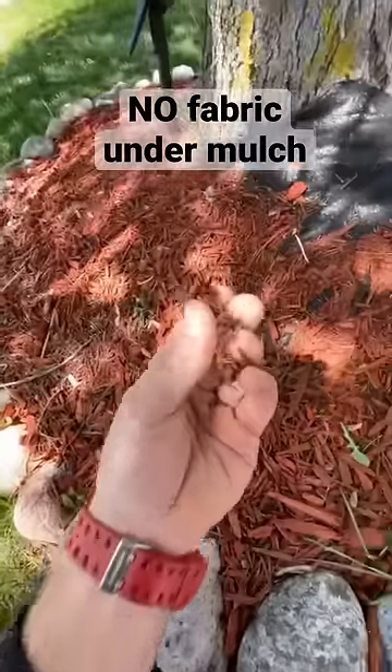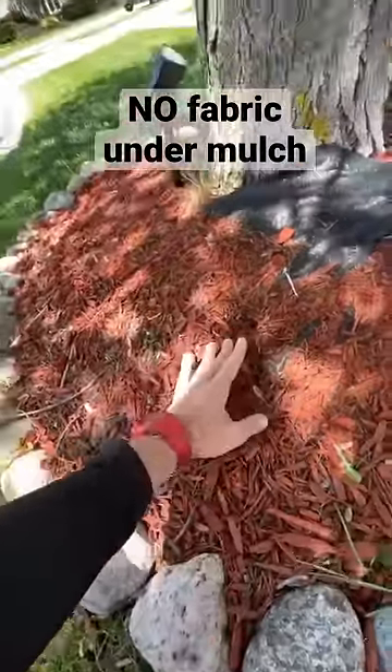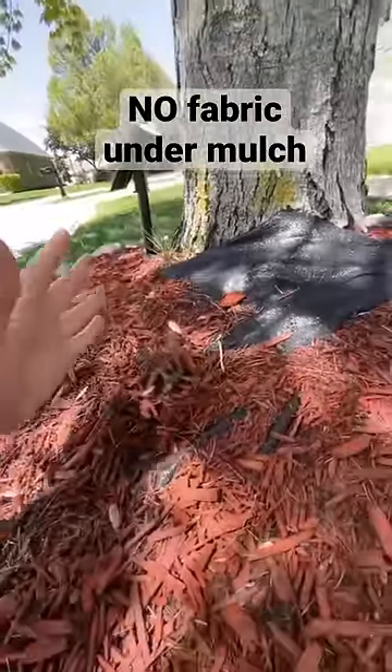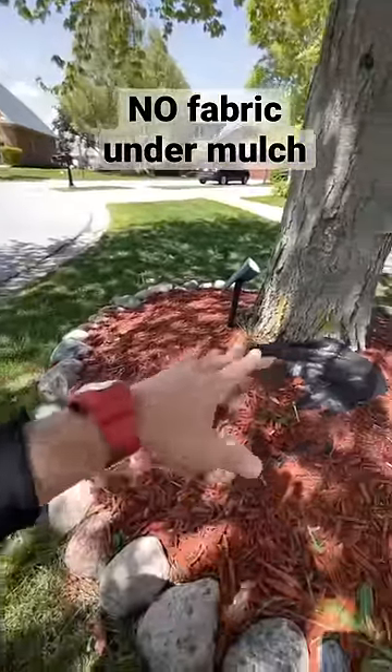So if you've got fabric down and you've got mulch on top that's turning into soil, what have you got? You've got an Oreo with fabric as the center and dirt on dirt, where weeds can still have a positive habitat to grow on top of this thing. So it makes no sense.